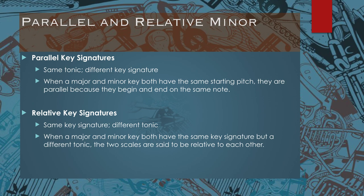In a parallel major-minor key, both have the same starting pitch. They are parallel because they begin and end on the same note. So you could have a C major scale with a parallel minor — that would be C minor with three flats. Or you can ask for the parallel major of a minor scale; if you have C minor and want the parallel major, you just remove the three flats to make it major. Parallel key signatures can go from parallel major to parallel minor and vice versa.